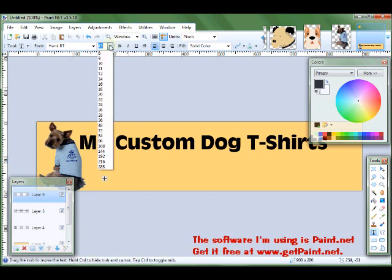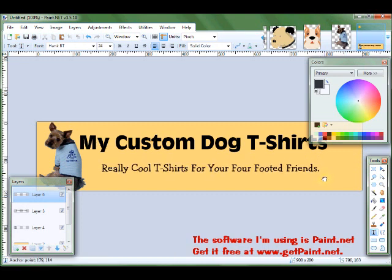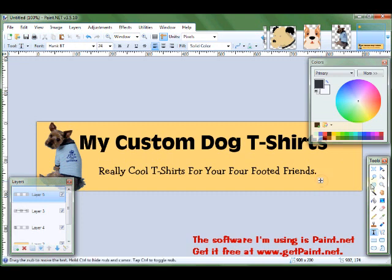So I'm going to give it a smaller font and position it down a little bit, because I'm going to do some more text and put it right above this section. My shop is going to sell more than just the custom dog shirts — it's also going to sell dog tags and dog food bowls.